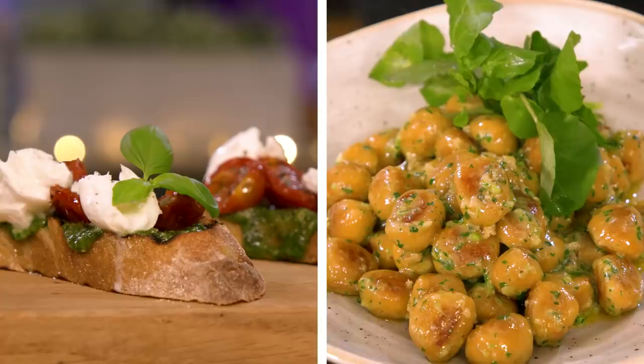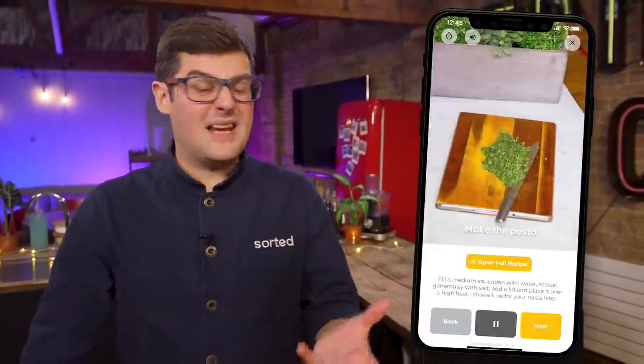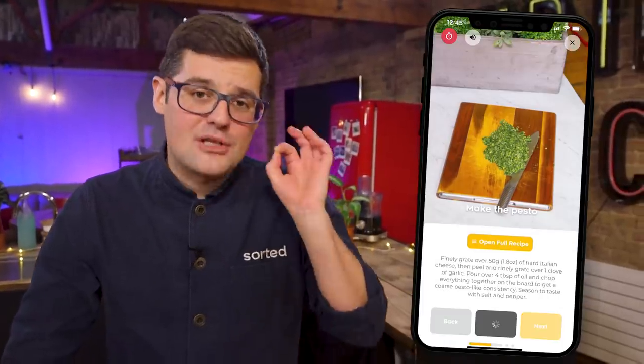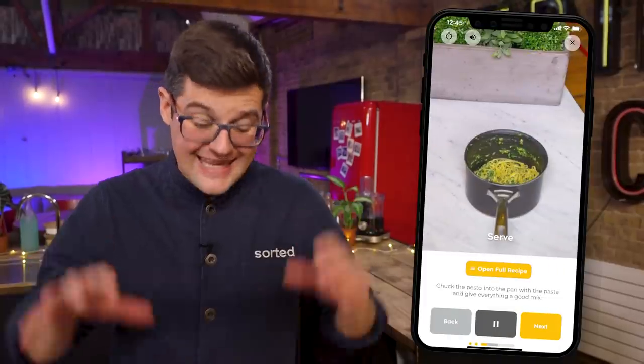And there we go — two versions of the same pesto concept. Just remember the handy rule, and I can't wait to see what you guys come up with. If you want to put your new pesto skills to the test, don't forget to check out our Meal Packs app — basically an effortless way to nail mid-week cooking. Smart, savvy recipes that taste delicious, get the wow, and save you money on your weekly shop. Right now you can try it for a whole month for free.